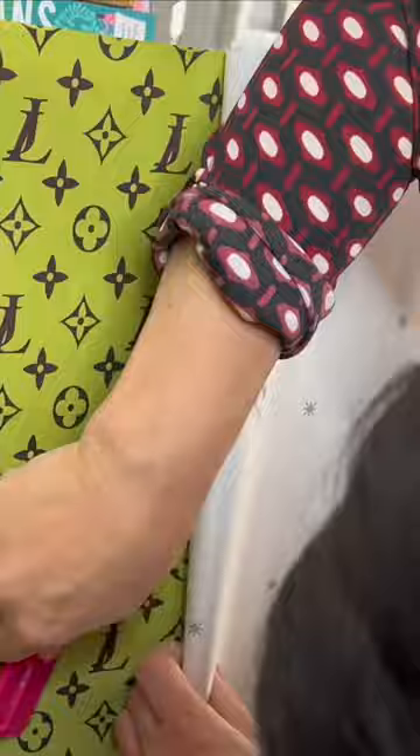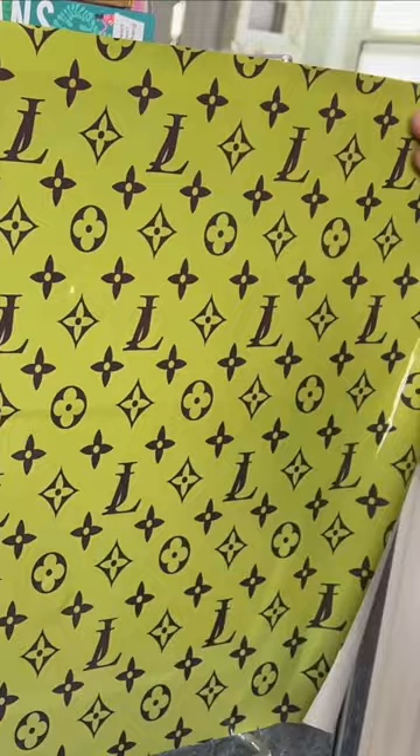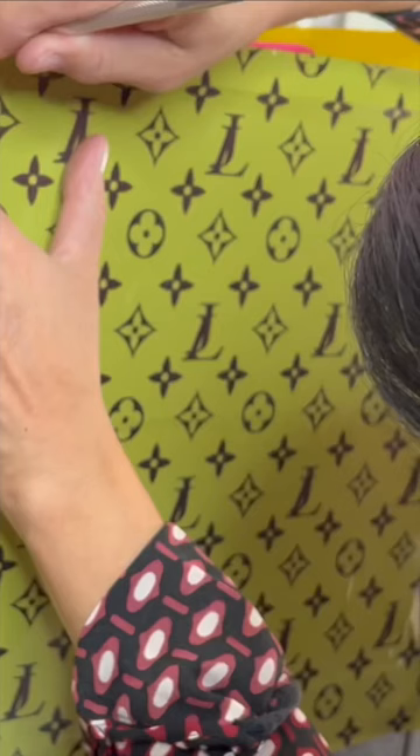What you want to do is find a printing company that will print your design onto shrink wrap vinyl. Then cut out all sides of the drawer fronts.